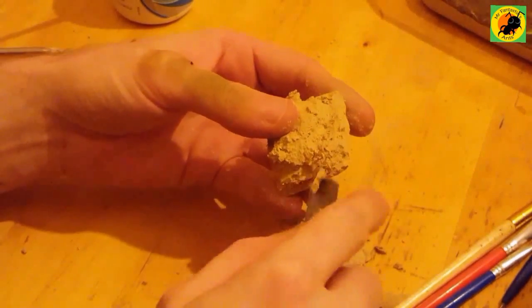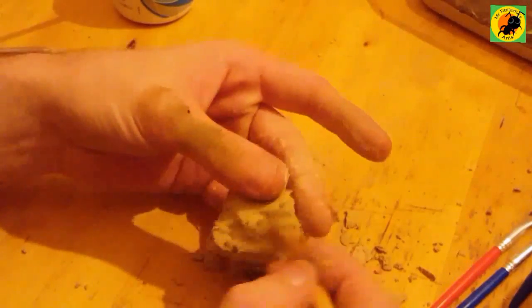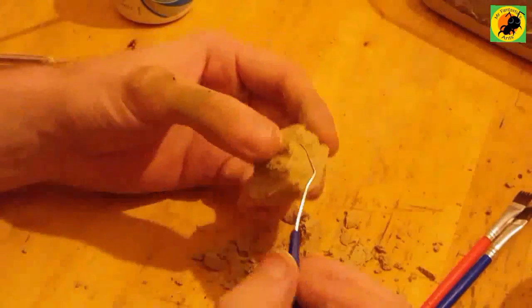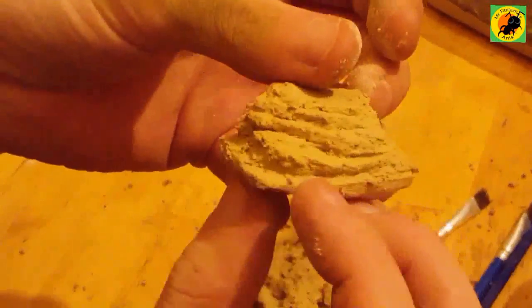You can get a lot of the base shape with it like this and you can use a lot of different tools. Like I'm using the mic, you can use a screwdriver, or a dental toothpick — a metal one. Everything creates different markings when you're doing this.